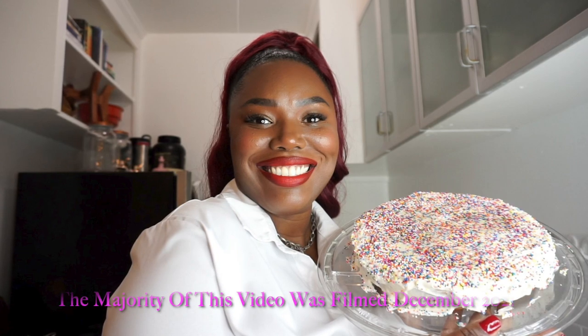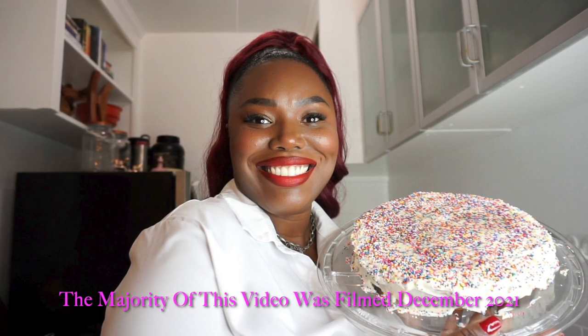Hi guys, happy holidays! I hope everybody's doing well. I just wanted to create this little disclaimer: this video was shot last year, December of 2021, to be posted around that time. I did not get the chance to post it, so this video is basically a blast from the past. Some parts were shot this year, most of it last year. There is a keto icing portion, but I also instruct you on how to make regular icing.